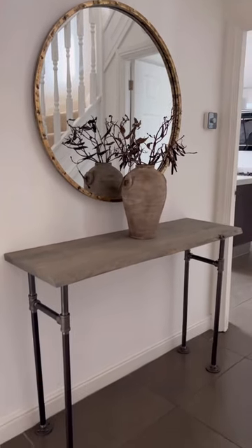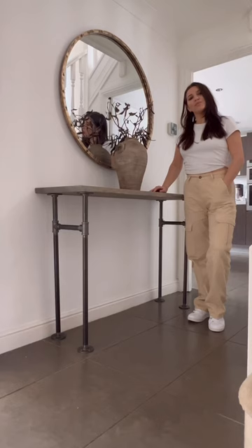And this is the final look. It's so easy — almost anyone can build this console table. What do you guys think?